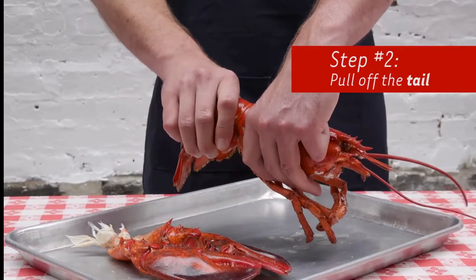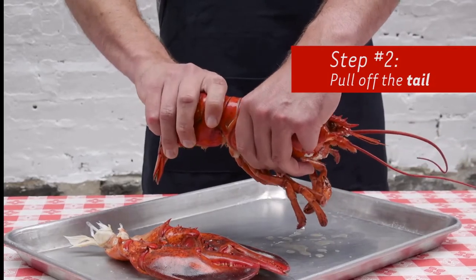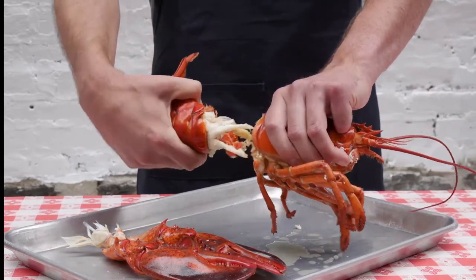The easiest way to break this tail off: one hand on the body, one hand on the tail, and just twist in opposite directions, like so. And it just breaks off nice and easy.